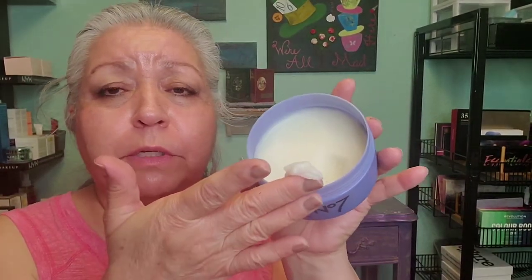Next we're going to do the makeup with the cleansing balm — this is what the balm looks like. It's about the same amount that I use with my other cleansing balms. Let's go ahead and see if it's going to remove the rest of the makeup. This one doesn't have too bad of a scent.